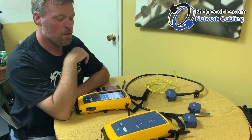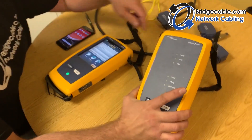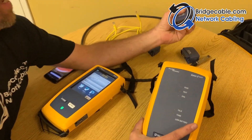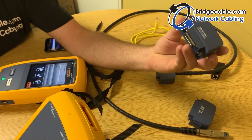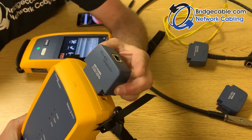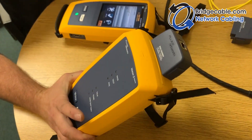When you first pull this out of the box you'll have to set a reference. To do that, take one of the reference heads — squeeze from the sides — and put it onto the unit. You'll hear a little beep; that's when you know you're connected.